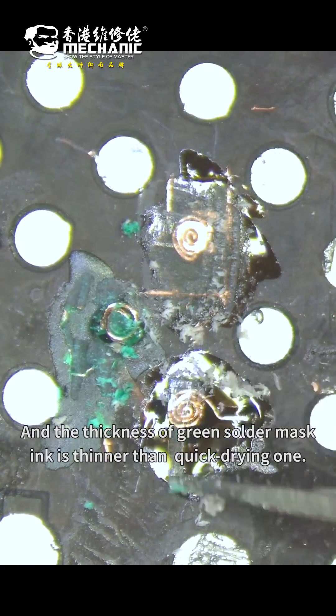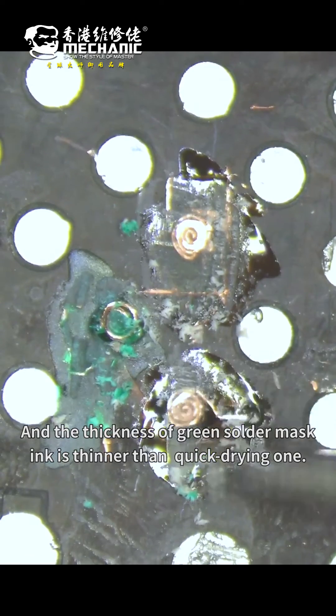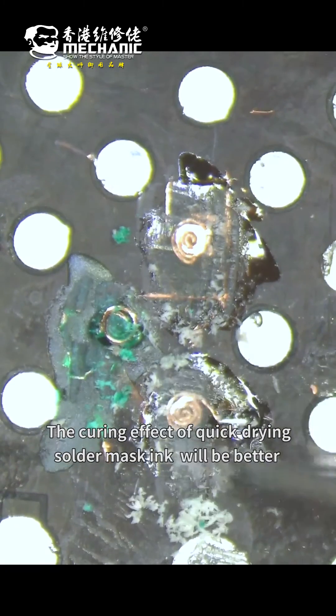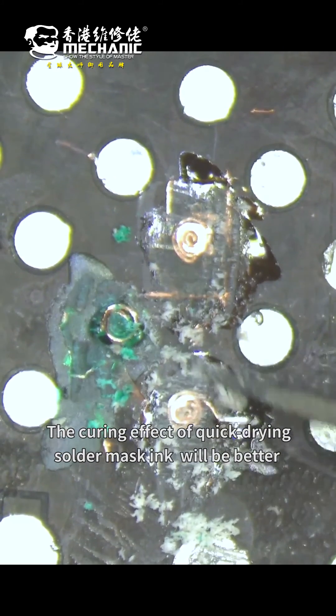The thickness of the green solder mask ink is thinner than the quick-curing one. In the same 3 seconds, the curing effect of the quick-curing solder mask ink is clearly better.